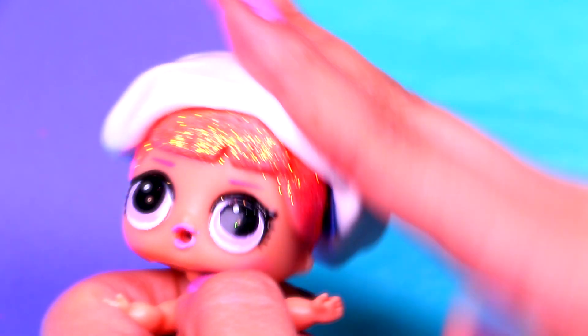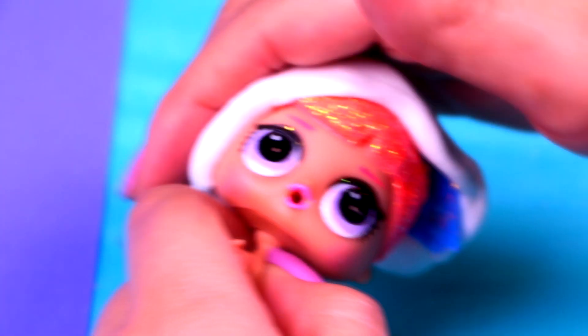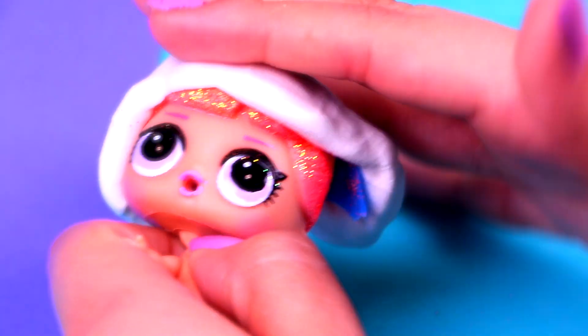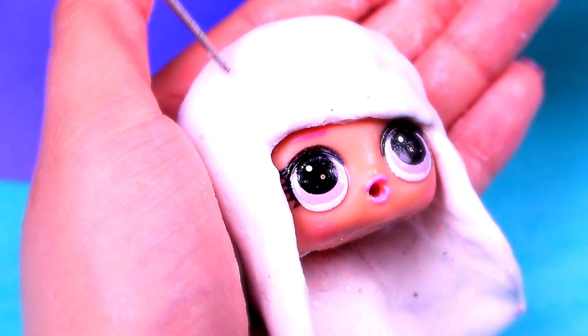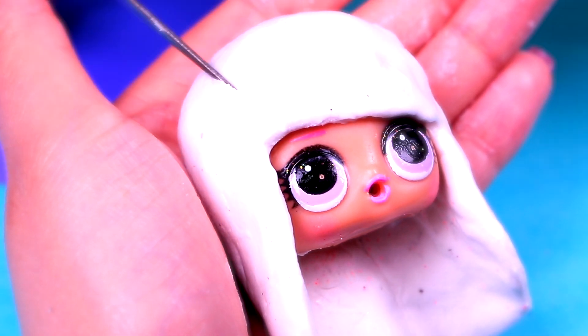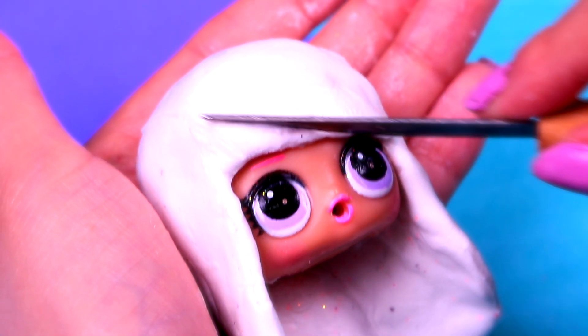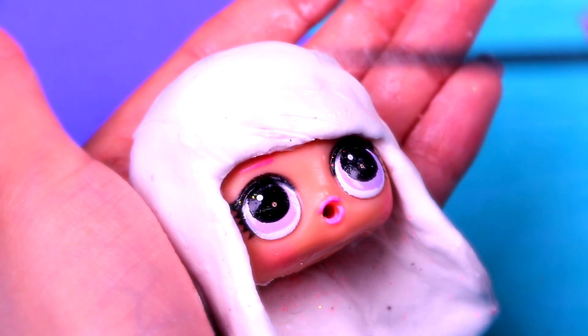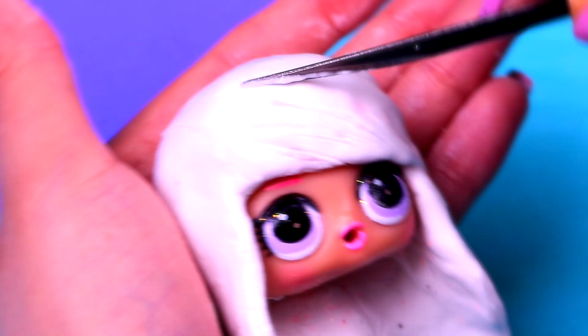Then we'll take another piece of foam and put it over her head. First we'll cover all her original hair, and then we'll give her some straight bangs — she will look so super cute! Now we're going to make the texture of her hair with a modeling tool. We'll start with her bangs and then continue with the rest. Remember, she has straight hair, so you just need to make some straight lines.